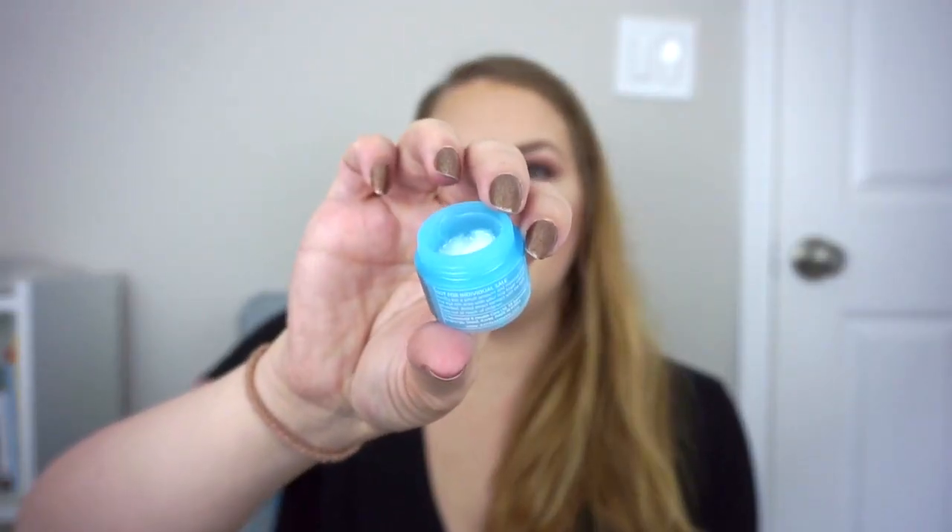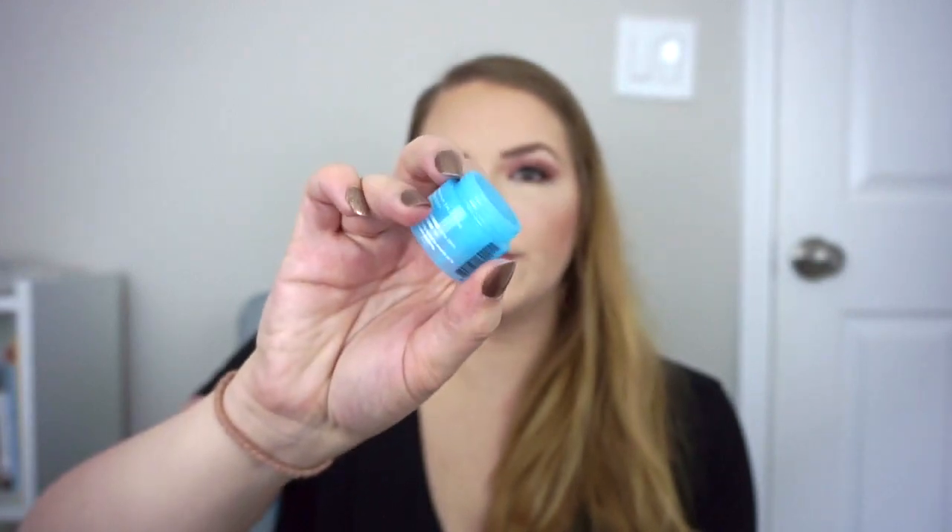For daytime moisturizer I'll be using the Peter Thomas Roth Water Drench Hyaluronic Cloud Cream. I tried this years ago and I remember liking it. For nighttime I've already used the It Cosmetics Confidence in a Cream two or three times — I don't need much of it and it comes with a good amount of product, so that will probably take me about two months to get through. The last skincare product is the Belif Moisturizing Eye Balm. I've already used up a good portion but there's still a lot left, which is great because I really like this. I have this and then one more full-size eye cream.